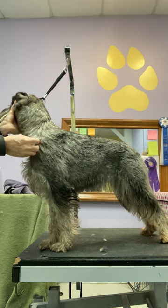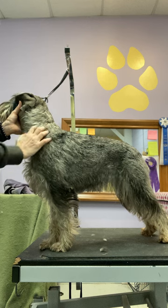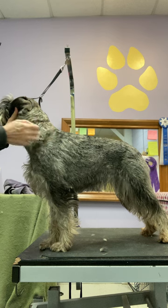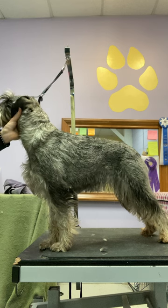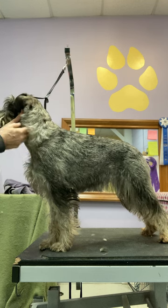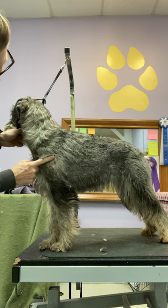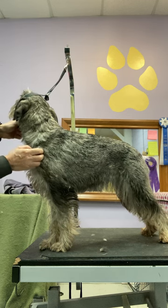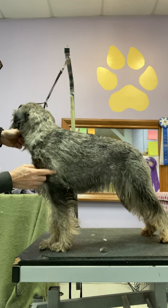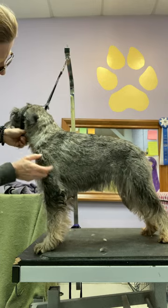The neck and shoulders are a place where a lot of dogs get bushy and get an appearance of loaded shoulders when the hair gets too long. So I definitely want to do something about that now. I can also see that there's a layer coming in underneath the longer hair on her forearms and upper arm, which means I could take a bit of a layer off there as well.